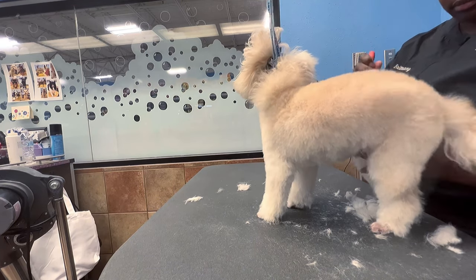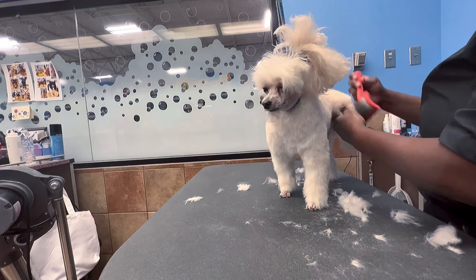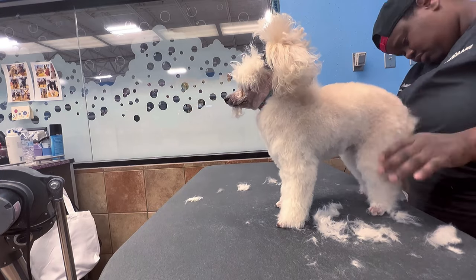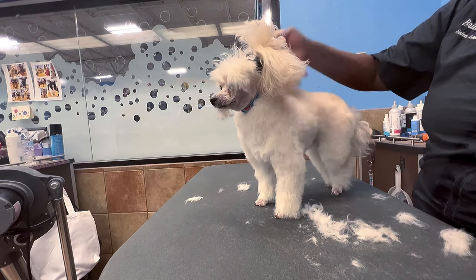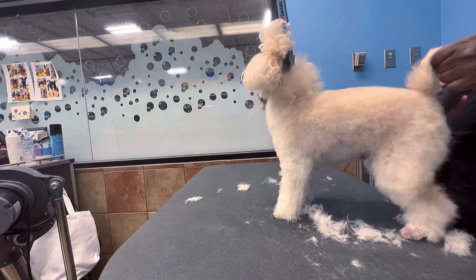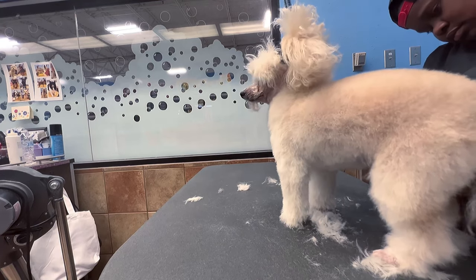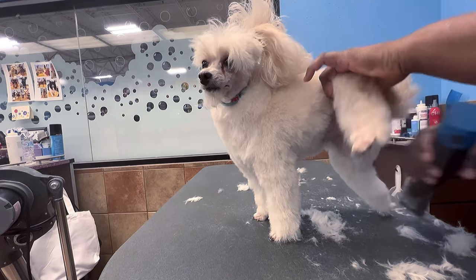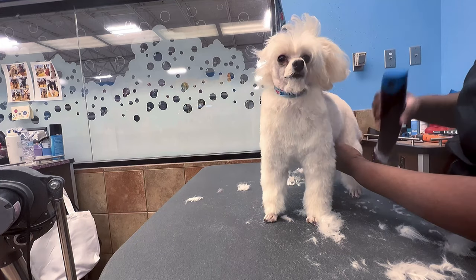This is the second cut — I'm doing the back brushing and then the final clip before scissor work. For anyone learning to groom at home or do standard poodle cuts, remember: back brushing is key. Always back brush before the second cut. It justifies how long you take on the haircut overall, makes the cut look cleaner, and makes your scissor work easier afterwards.